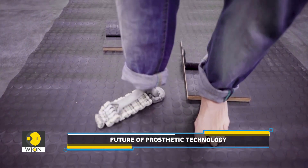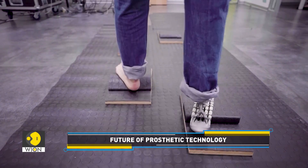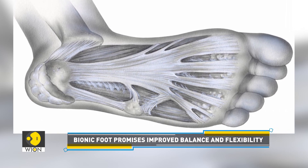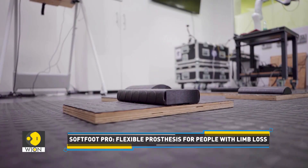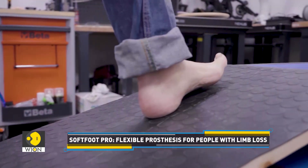The Soft Foot Probe comprises a titanium arch mechanism connected by plastic chains that emulate the plantar fascia of human feet. Plantar fascia is a thick ligament that connects your heel to the front of the foot. The design allows the foot to distribute force evenly during walking, making movement more efficient and natural while also absorbing impact on the ground.